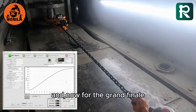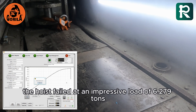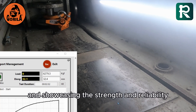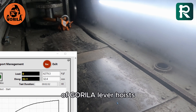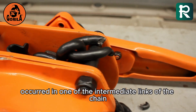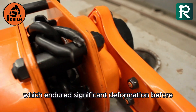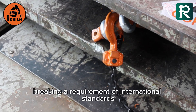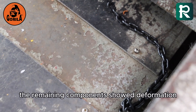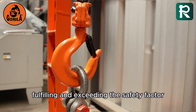And now for the grand finale. The hoist failed at an impressive load of 6.279 tons, exceeding our expectations and showcasing the strength and reliability of Gorilla lever hoists. As observed, the failure point occurred in one of the intermediate lengths of the chain, which endured significant deformation before breaking — a requirement of international standards for Grade 8 chains. The remaining components showed deformation but did not break, fulfilling and exceeding the safety factor.